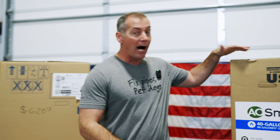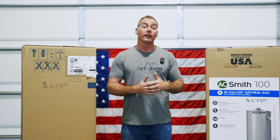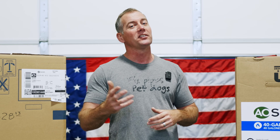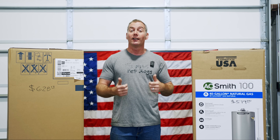From years of experience in the field, we know box store units fail faster and their components fail faster. Everybody on the internet likes to say it's the same heater made on the same assembly line on the same day with different stickers. No, they're not. And we're going to prove that in this video.